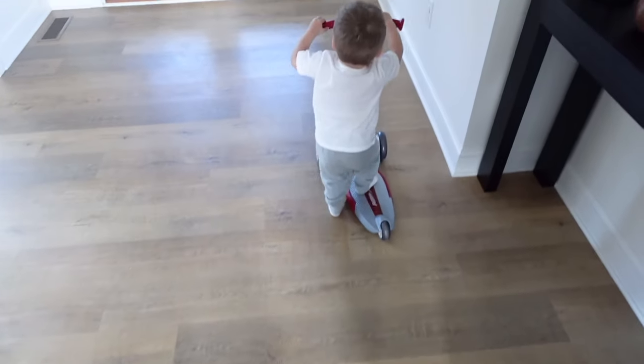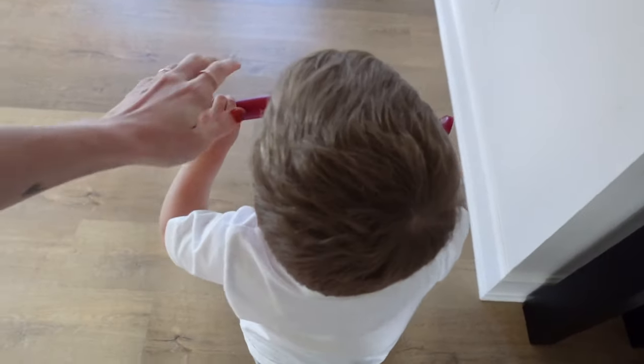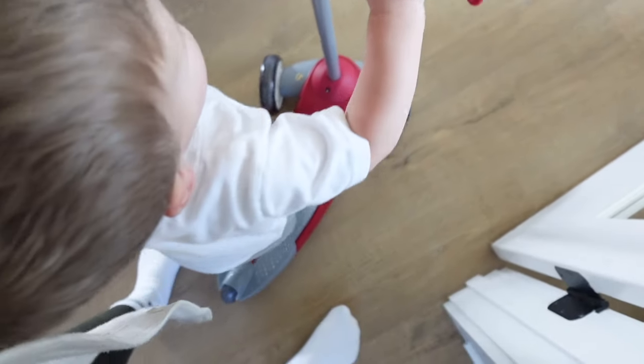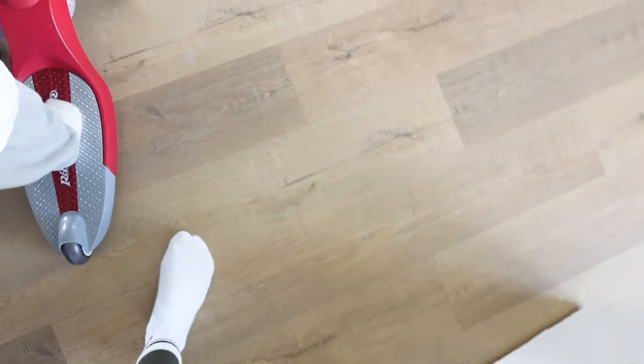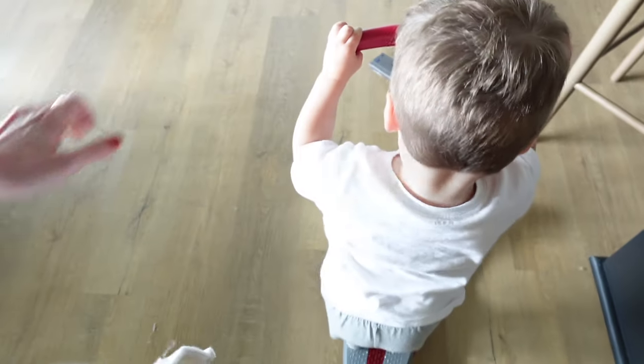Ezra's not wearing any underwear so I can't show him today — good job bro!